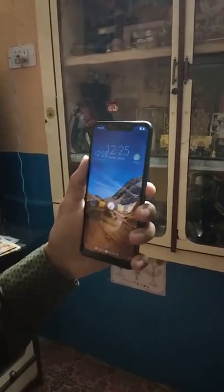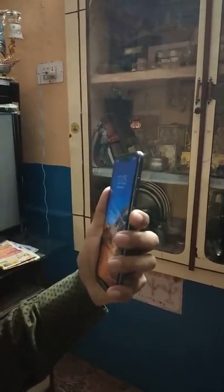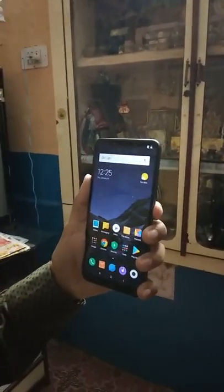First of all, we have to unlock it and show it in light. You have to face it and it is very quickly opened. I will show it — face it back and it is instantly open. It is fast compared to my current phone.